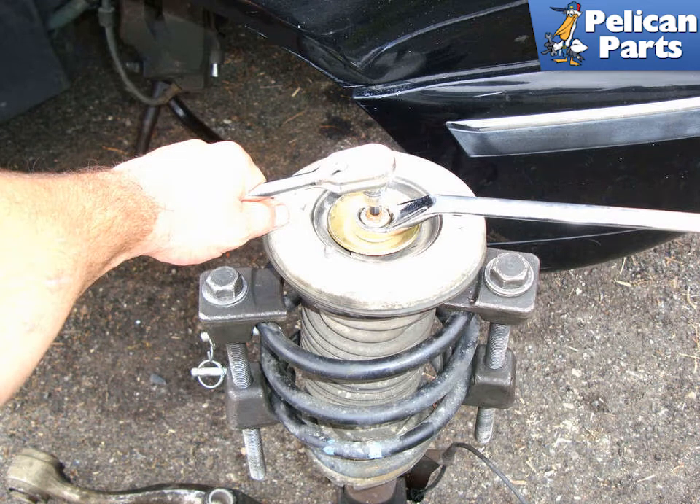Warning: without the spring compressors the assembly would fly apart under the tension of the coil spring. The spring compressors keep the spring under tension so you can safely remove the upper strut mount and spring. Note: we have removed the strut assembly from the car at this point forward, but if you are careful you do not need to.